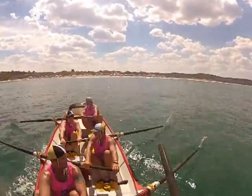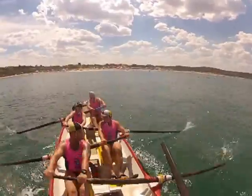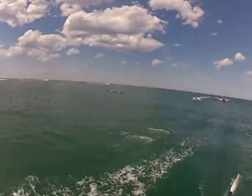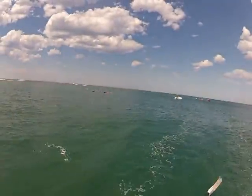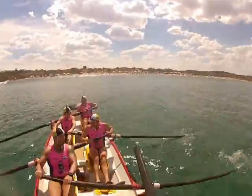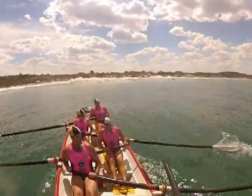Ok ready. We can do this, we can get this one. Quick hands, let's do it, let's go! Throw it down. Easy boys, hold it, let's just wait for this wave — easy. Ok ready to row — row, let's go! That's it, that's it, that's it boys, this is it.